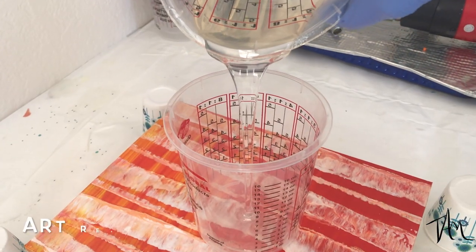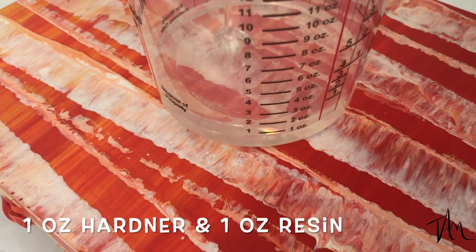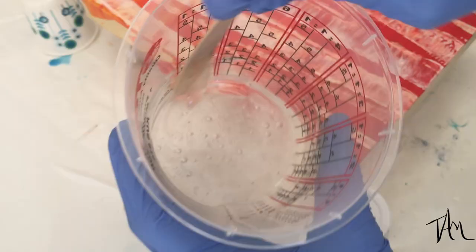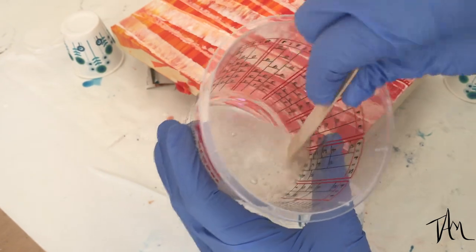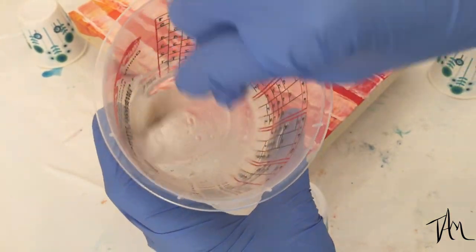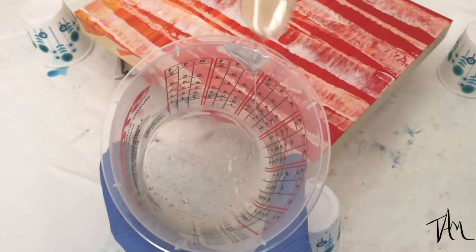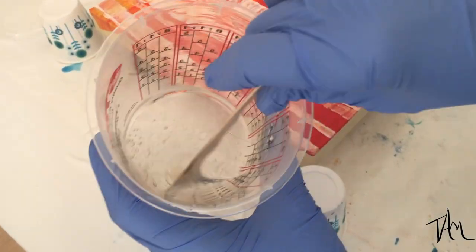Now we move on to the resin. I'm using Art Resin today — it's a one-to-one ratio resin and I'm using two ounces to cover this board. You want to mix it really thoroughly for about three minutes or until it's completely blended. You can see there's kind of a stringy look in there — that means it's not blended, so I keep working it. Make sure you scrape the sides and the bottom of your cup and mix it really thoroughly so that your resin sets properly.